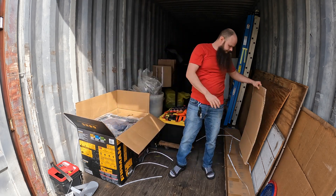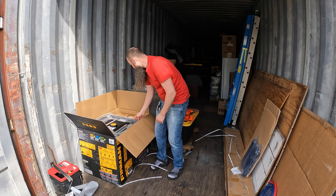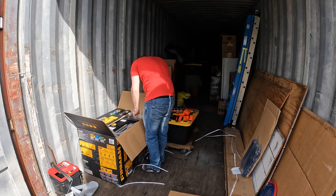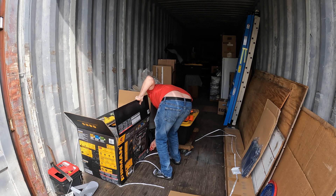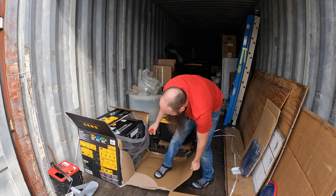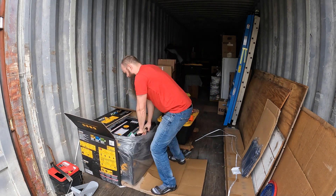People with experience off-grid always say to have some sort of fuel-based generator to produce electricity during blackouts or other emergencies that you can encounter off-grid. In the long term, I only plan to use this for emergencies to top off our battery array in the event that there's no sun for our solar panels, but in the short term, I might just use this to recharge my tools or to power corded tools.